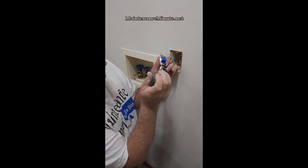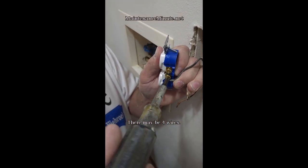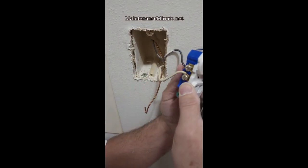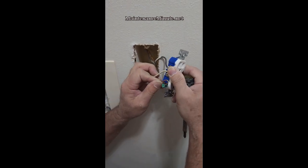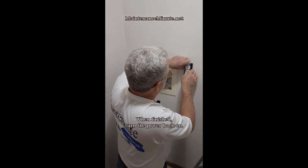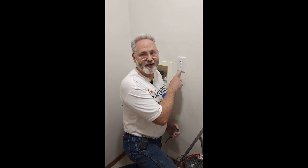The black wire goes on the copper side — screw in the lug. Then connect the white wire to the silver side. Reconnect your ground — that's the bare wire, sometimes it'll be green. Then reinsert the outlet back into the box. For more home improvement tips, visit maintenanceminute.net.